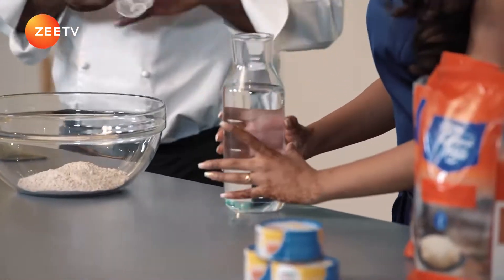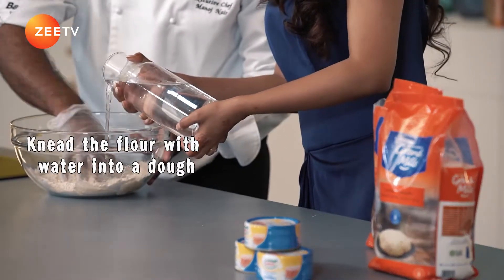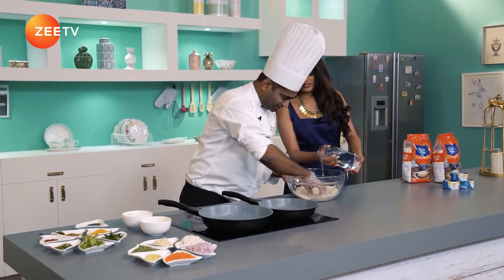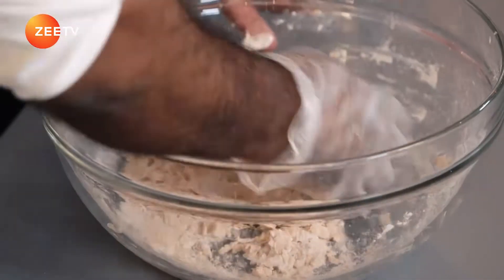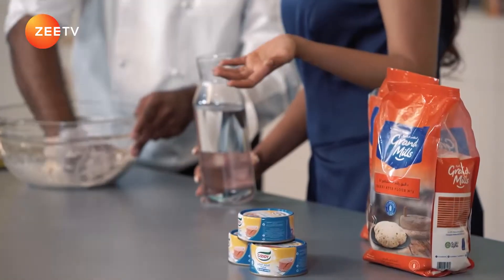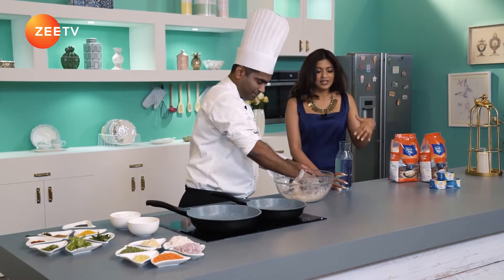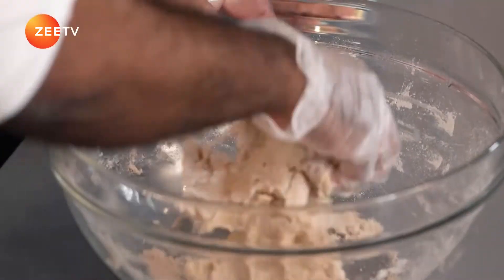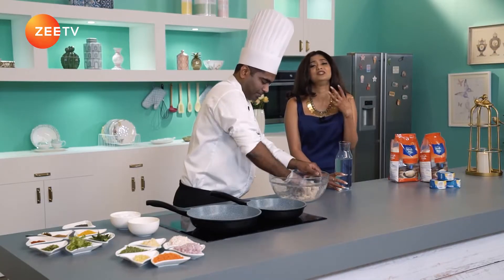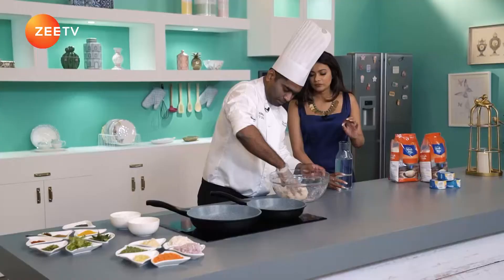Help me with slow pouring of the water while I keep mixing. That's it — stop. The best thing about Grand Mills Chakki Aata is it's freshly ground in a stone mill right here in the UAE, so it's really fresh and really soft. The rotis, parathas, or chapati you make with it come out absolutely delicious. The texture of the flour is very unique and very versatile. Drizzle a little more water please.